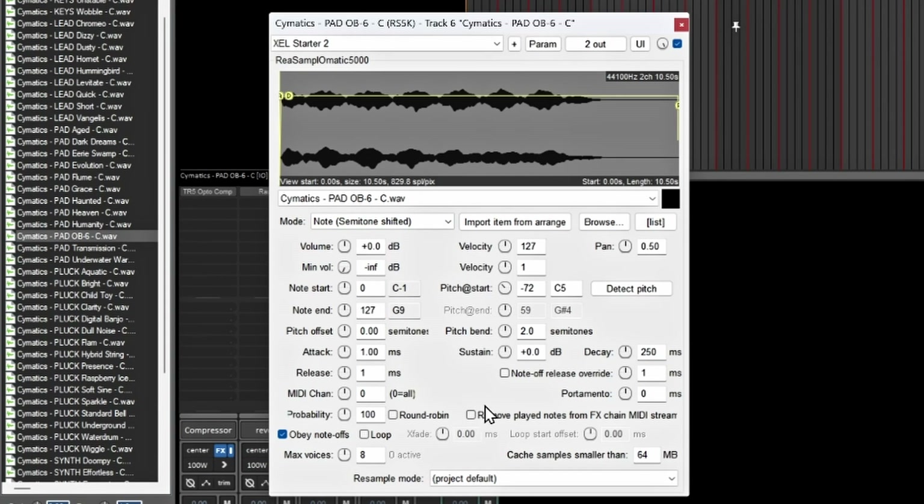If you have a sample that clips at the end, make sure you have 'Note Off Release Override' on and adjust the time frame — that'll help with the popping and clicking of the one shot. It also gives you the option to change your MIDI channel, so if you want this sound on just one certain MIDI channel, you can set that up inside ReaSamplOmatic 5000.